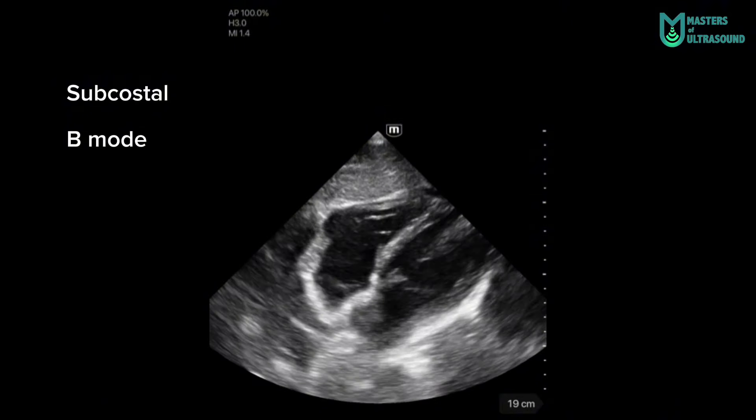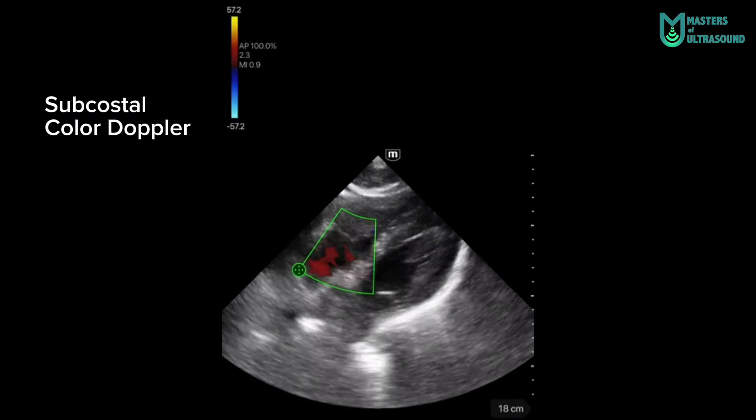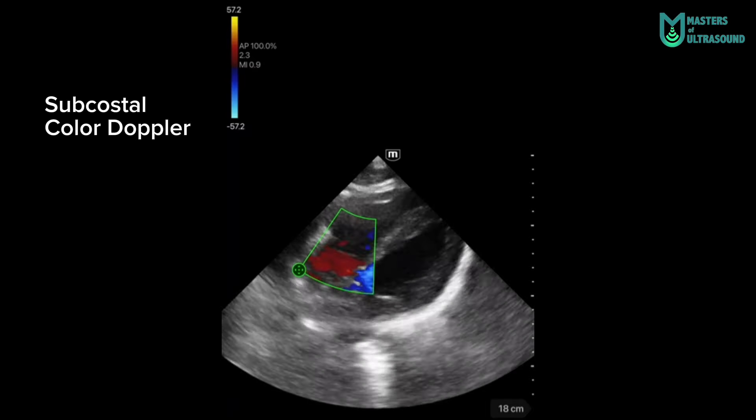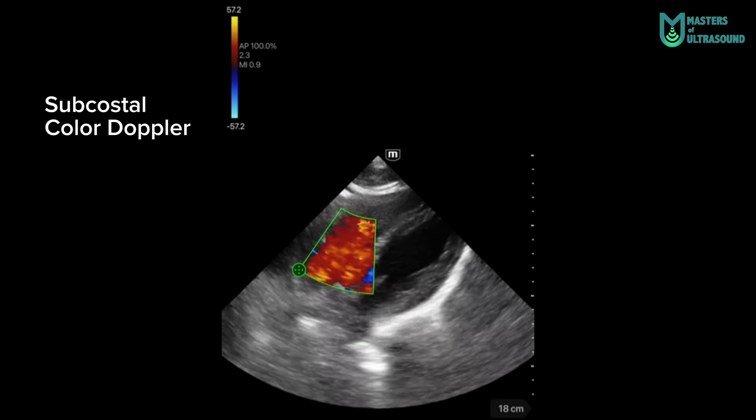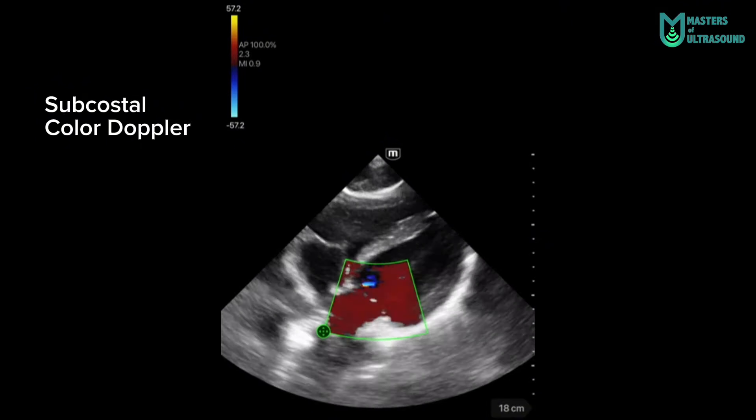Here is a subcostal B-mode image, and again with color doppler — a really sharp image with the color doppler in my humble opinion, showing both the tricuspid valve and mitral valve.